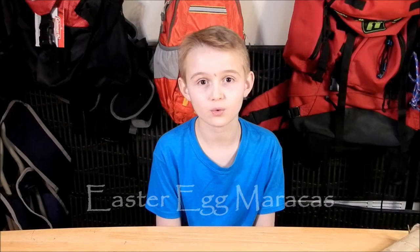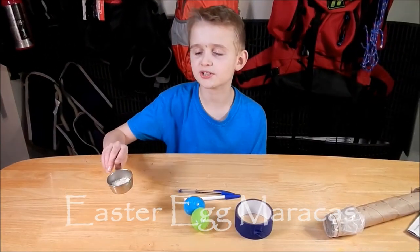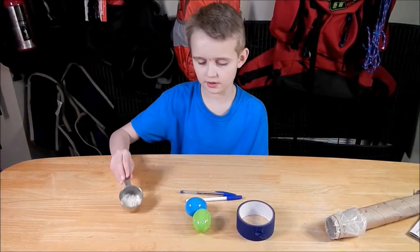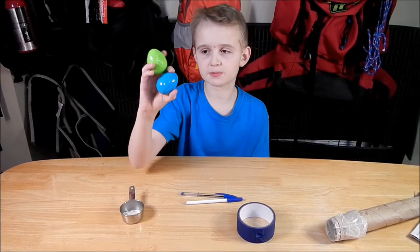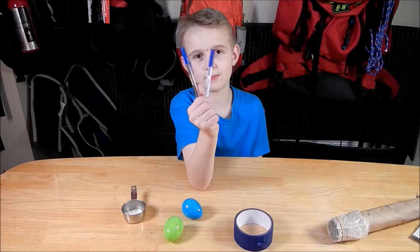The instrument that we will be making right now is the Easter egg maracas. What we need for this instrument is some beans, some beads, and dried rice because that's what I'm using. Two plastic Easter eggs, tape, and two pens.